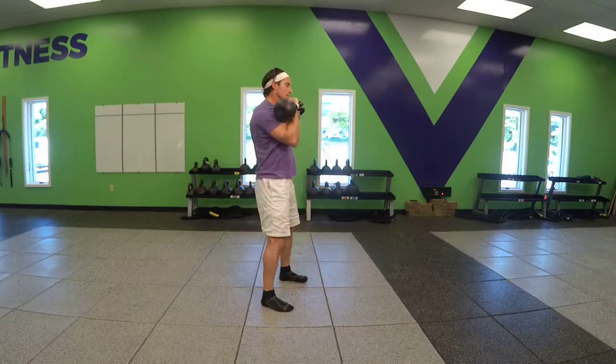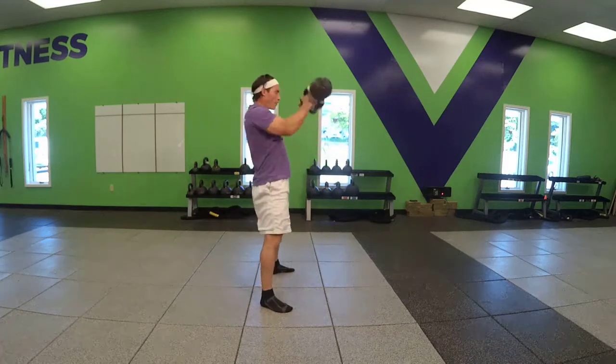Side angle. Chest proud, get into the hips. High pull punch.